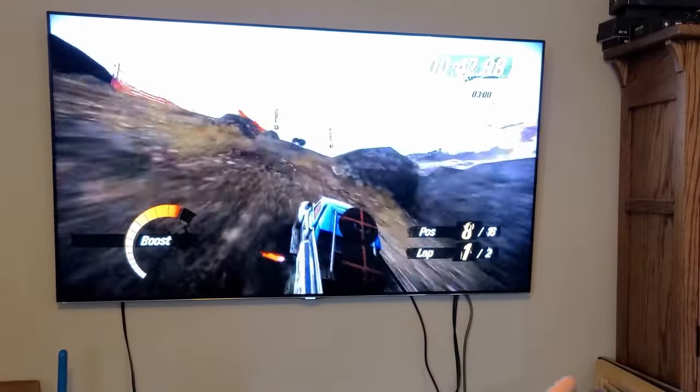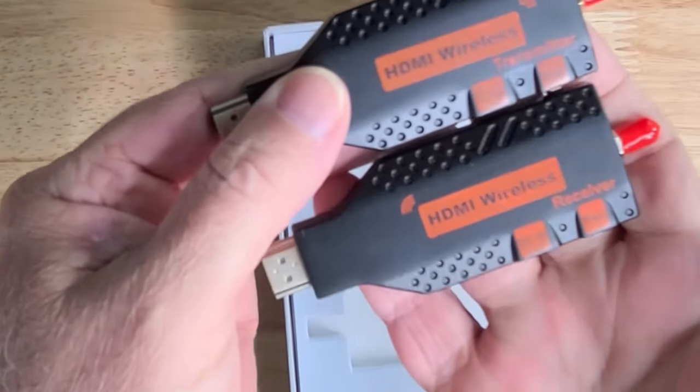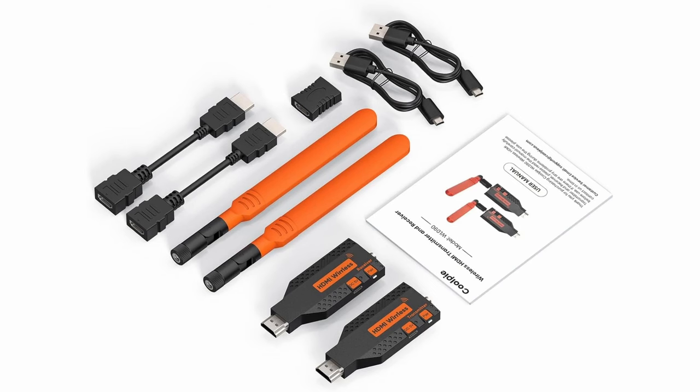All right, let's get back to it. Let's take a quick moment and see what's all included with this. You get your receiver and your transmitter. What comes in the box is pretty substantial, actually, for the pricing. You get two extender cables, a female-to-female adapter, two USB power cords because these have to be powered up, a decent user manual — good enough to get you going — and two antennas.